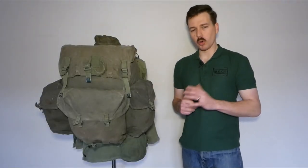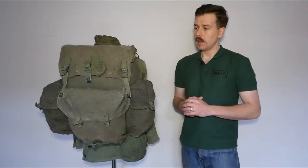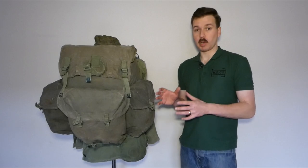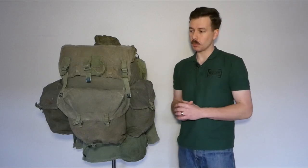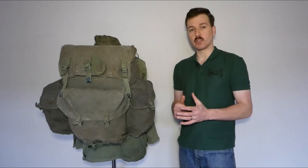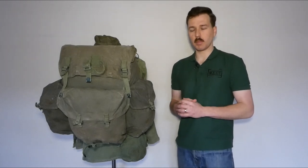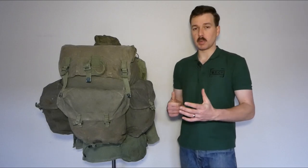That was a look at the 1944 pattern rucksack — two examples thereof, along with the inner waterproof liner bag. It's quite a rare part of the equipment, probably the most rare or hard-to-find part of the 1944 pattern web equipment, because they were used up and wore out due to being made of these lightweight materials.